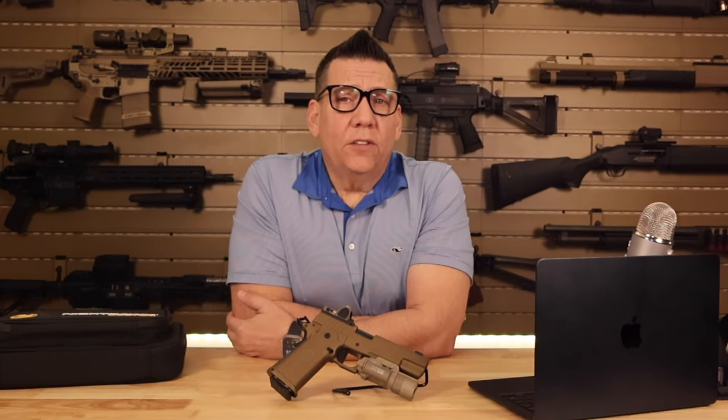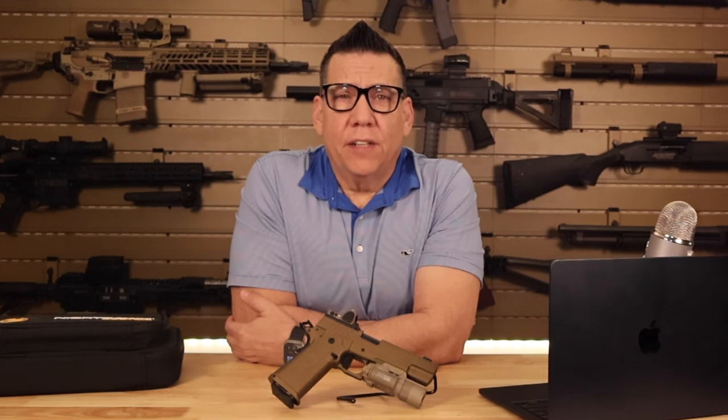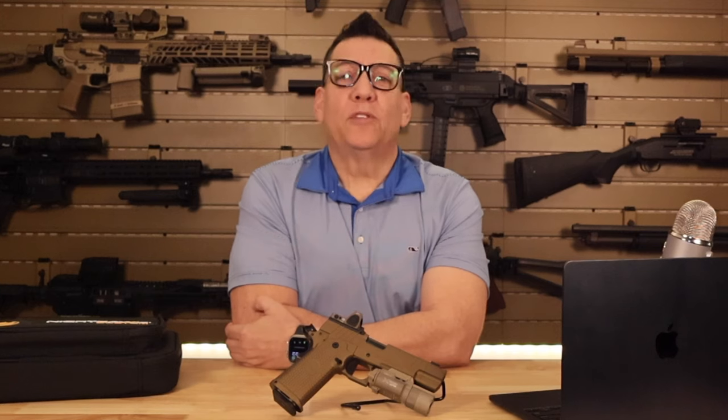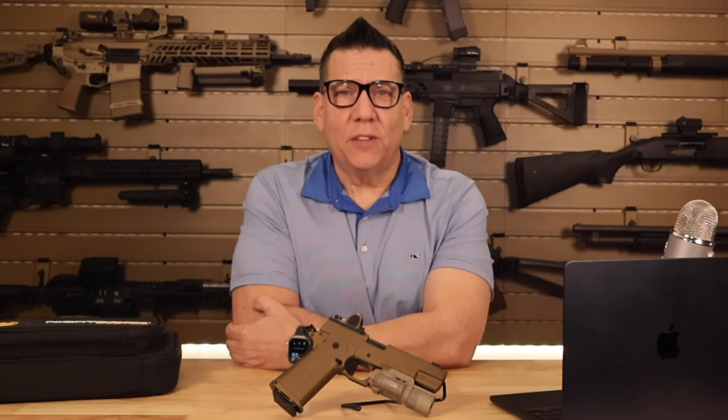In conclusion, the Nighthawk Custom Firehawk in FDE is not just a firearm — it's a statement. It's for those who value precision, quality, and aesthetics in their shooting experience. It's certainly a significant investment, coming in at around $5,000, but for what it offers, it's worth every penny. That's it for today's review — remember to shoot safely and responsibly, and I'll see you in the next video. Razer MP out.